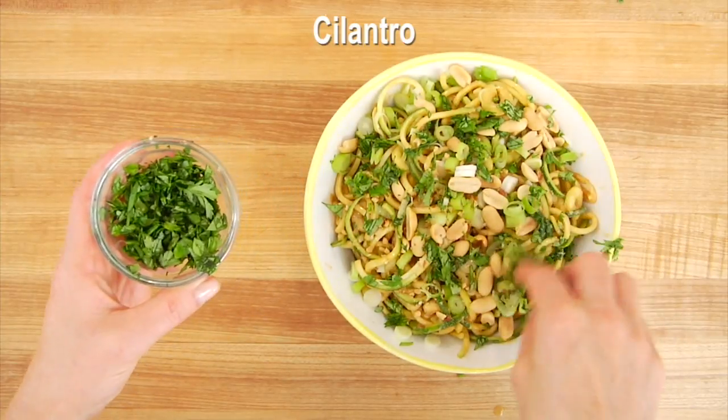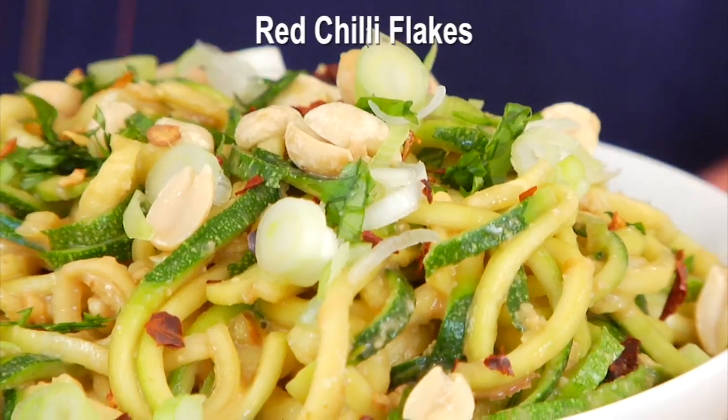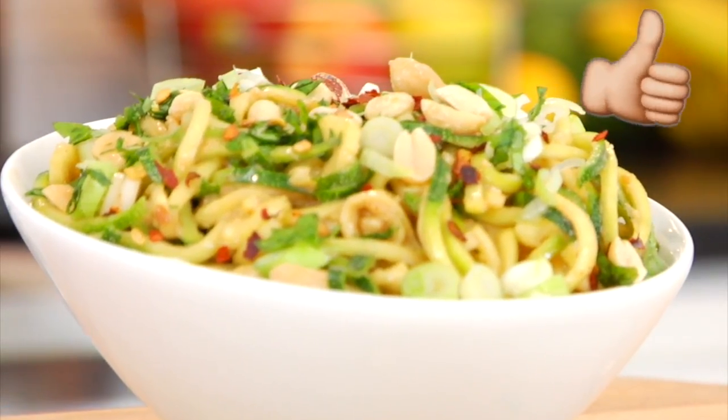Right before serving, I love to add a little bit of red chili flakes for color and a little more heat. If that sounds delicious and you're excited to see the next salad, make sure to give this video a big thumbs up!